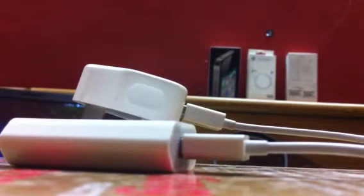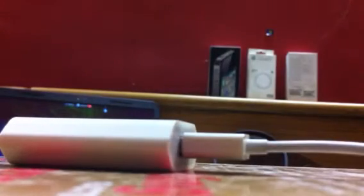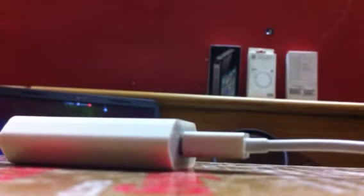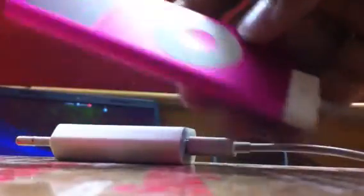My iPod is completely dead and running out of battery. Now let's test which one picks up power first. I'm going to plug it into my iPod. It's showing the charging — showing charging on my iPod.